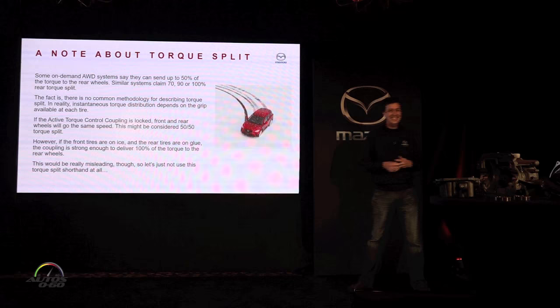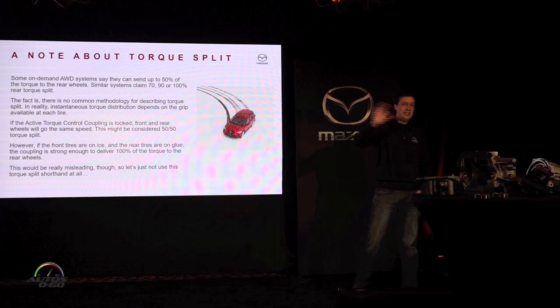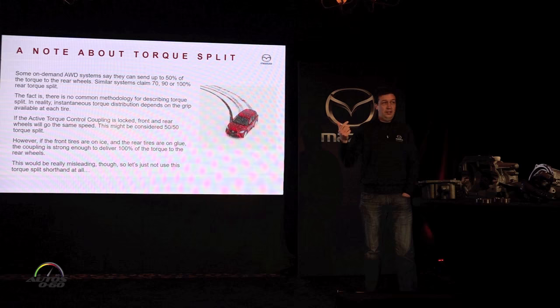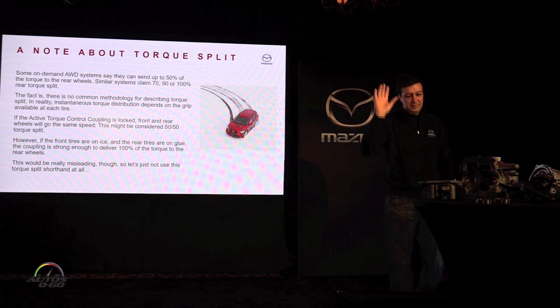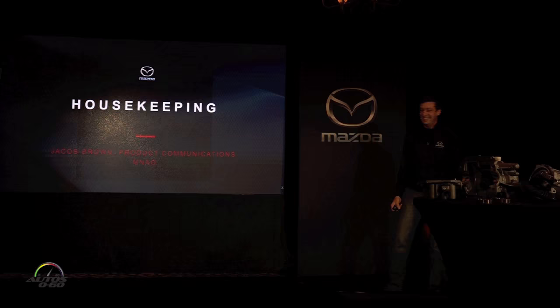So torque split alone is not enough to describe how a system works — that's all I'm getting at. Saying 100% rear torque in a locked on-demand front-drive-based AWD system is not at all the same as saying it's a rear-biased system. That's the educational takeaway. That's all I've got for now; we'll do a little housekeeping.